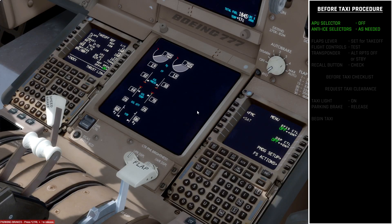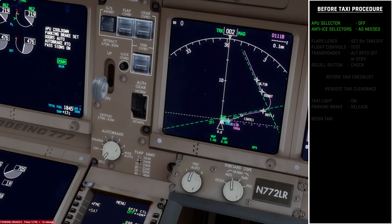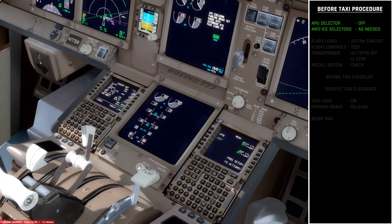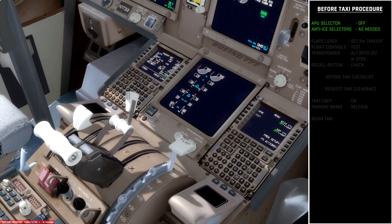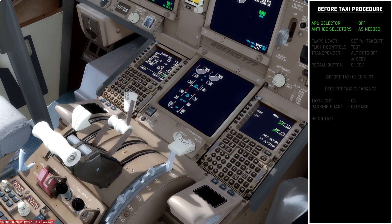I'm going to move over to the first officer seat because it gives us a better view of what's happening here. The next thing we want to do is set the flaps to their takeoff position. We're going to be taking off with flaps set to 15, so I'll move the flap lever down three positions to the 15 position. You'll see 15 has been selected on the EICAS display and the white bar indicates the flaps are moving to that position.